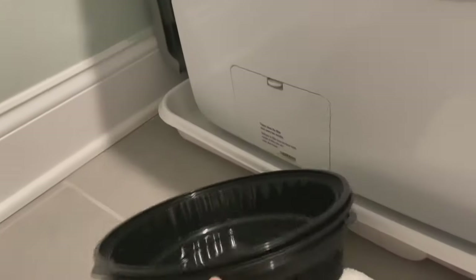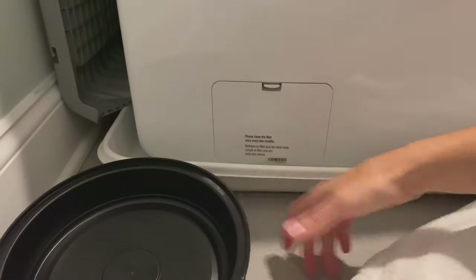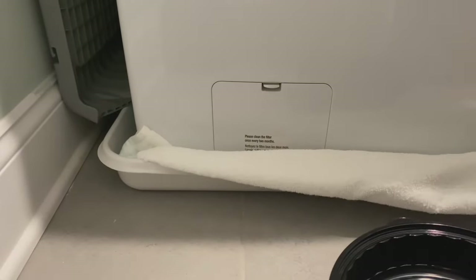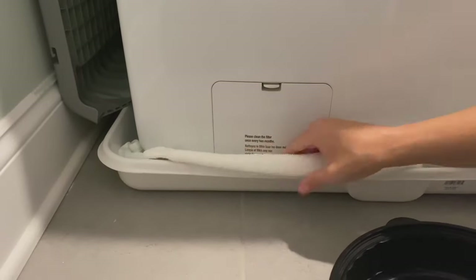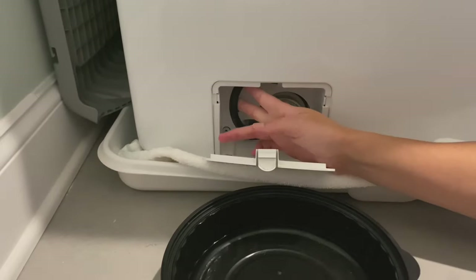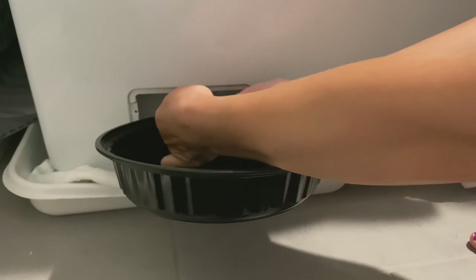Next up we're going to clean the filter. You'll want to get a towel and a tray, shallow Tupperware bin, or even a cup. First, take the towel and make sure to get it underneath the washer — this will prevent water from getting all over the place. Next, you're going to remove the emergency drain and finagle it to get the plug out.